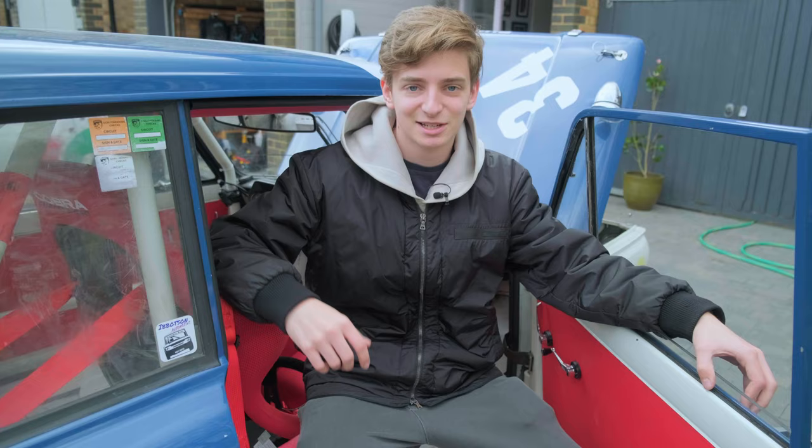So I'm going to go get this loaded onto the trailer for Silverstone. Thanks for watching — please like and subscribe.